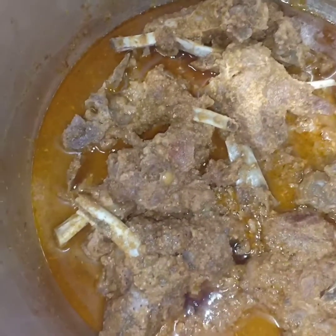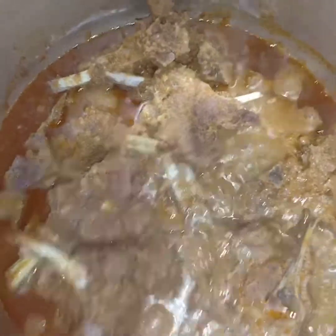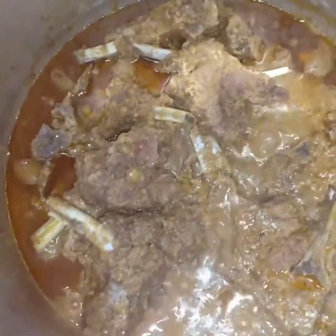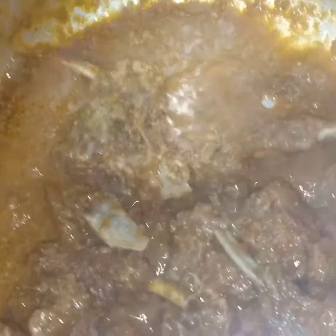We have drained the water. Now we will wash away the water. The water is washed away. Now we will place it on a plate so that it will be dry.